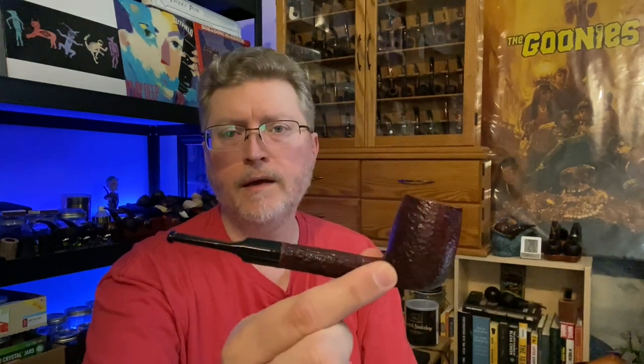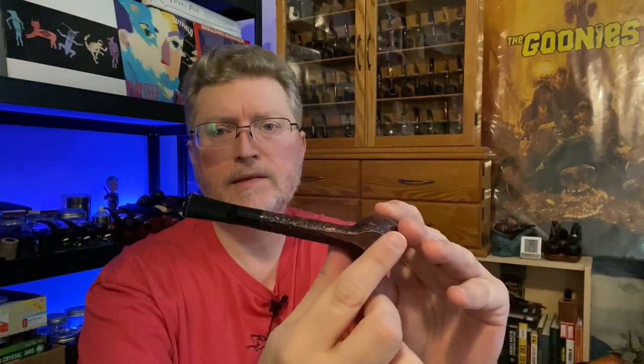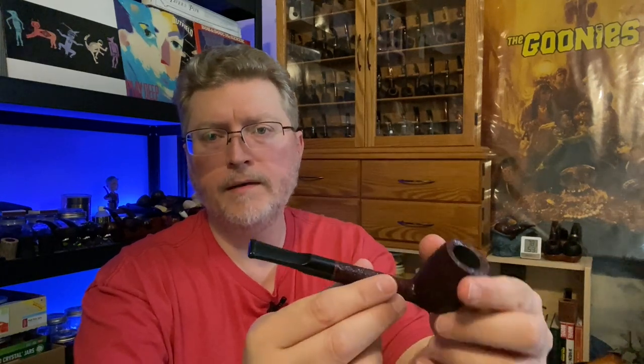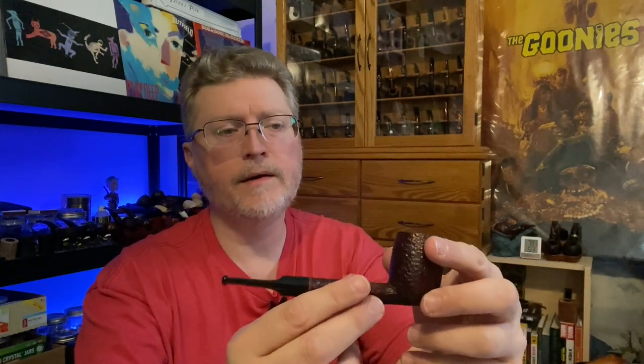This same shape is available in the Rossi Sitting series — the Rossi Sitting 8701 — which has the benefit of being slightly, very lightly planed on the bottom so it'll sit flat. Same saddle bit design and everything. This one, instead of being smooth like the Rubino Antico series, is lightly rusticated and stained a reddish brown. So this shape is available in both of those series.